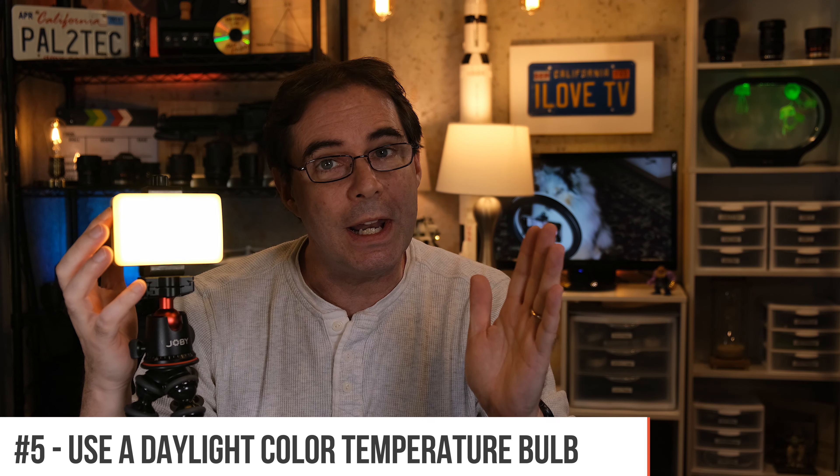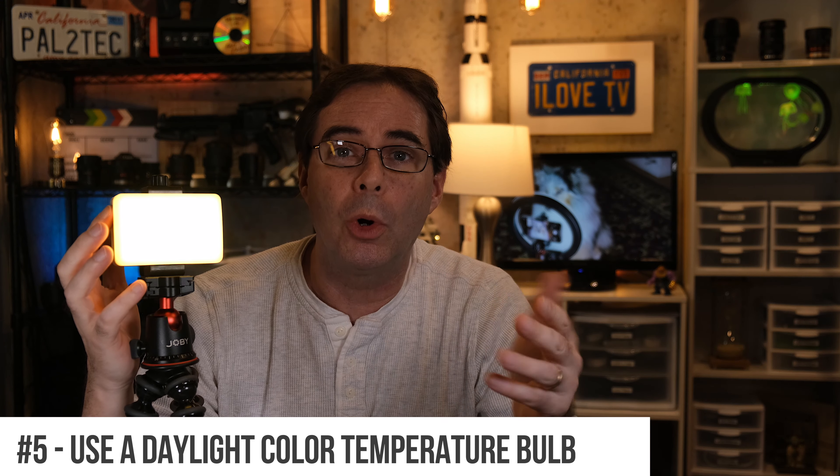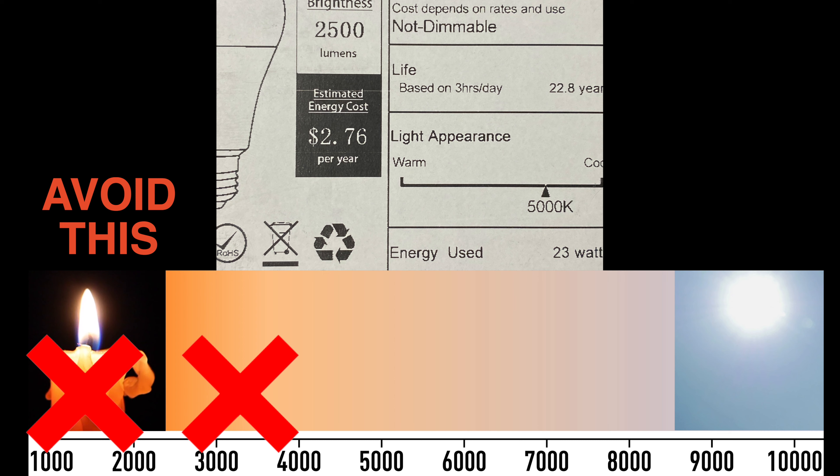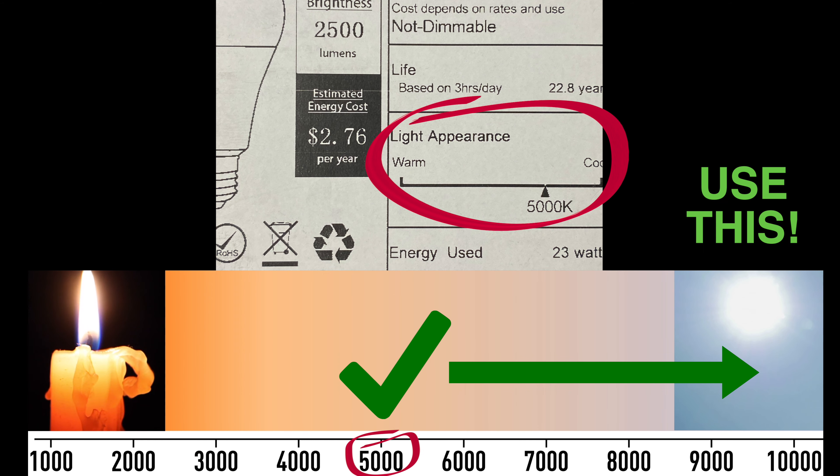Lastly, make sure whatever light you use has a more daylight color temperature. You don't want to be using a light bulb or light source that has a color temperature that's too warm or too yellow — it looks like you're in a living room. It's better to have a more daylight color temperature, and that'll make your overall lighting and Zoom appearance more balanced. All of the lights I have linked below already have natural daylight color temperatures included with them.